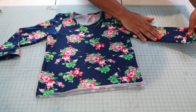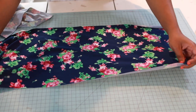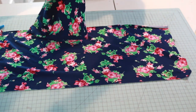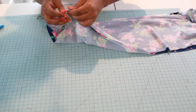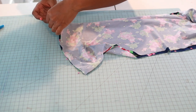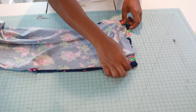Our sleeves are attached. Now let's construct our skirt. Take your two skirt pieces and put them right sides together. Connect them at the side seams — pin both sides — and use a stretch stitch with a three-eighth inch seam allowance.